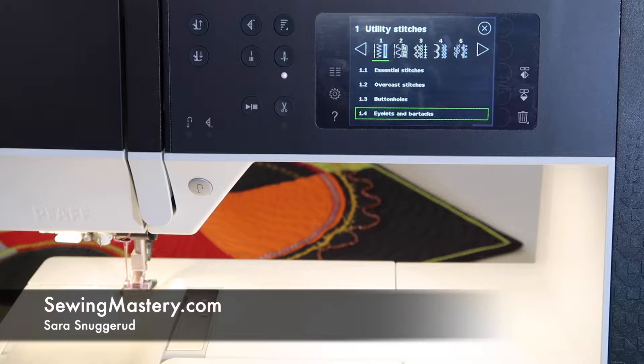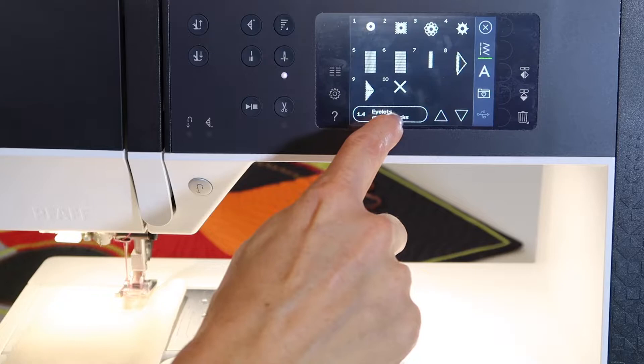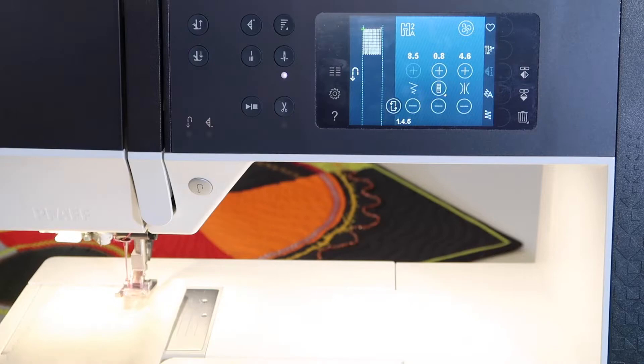You can find mending stitches on the Pfaff Quilt Expression 720 in Utility Stitches 1.4, Stitch 5 and 6. Let me show you how these actually work.